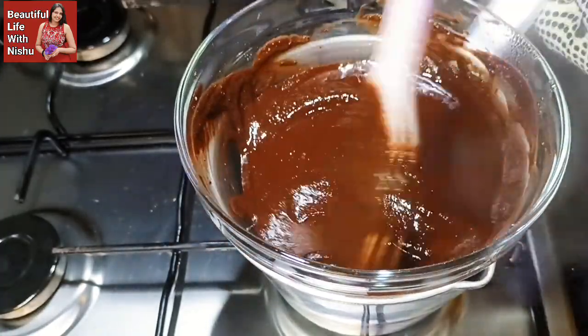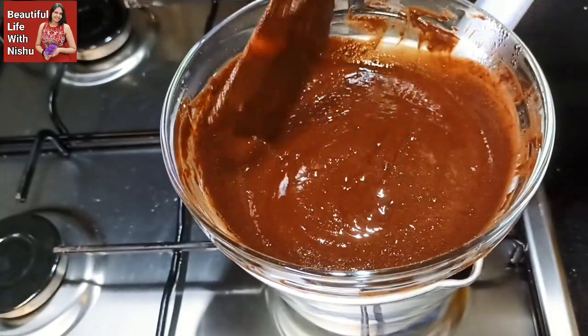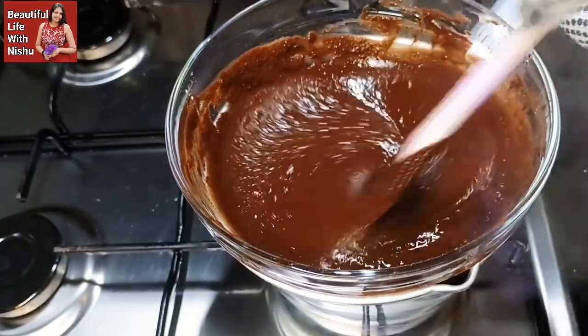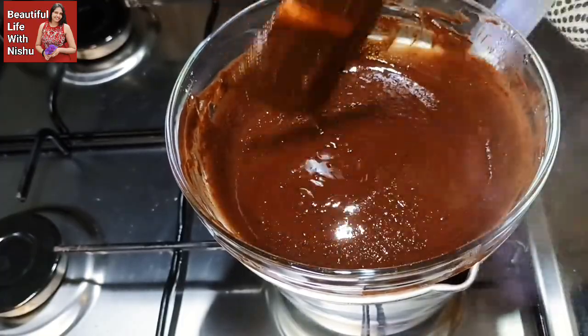Please don't forget to subscribe and press the bell icon. If you want to make a chocolate mixture, please use the chocolate mixture of chocolate.